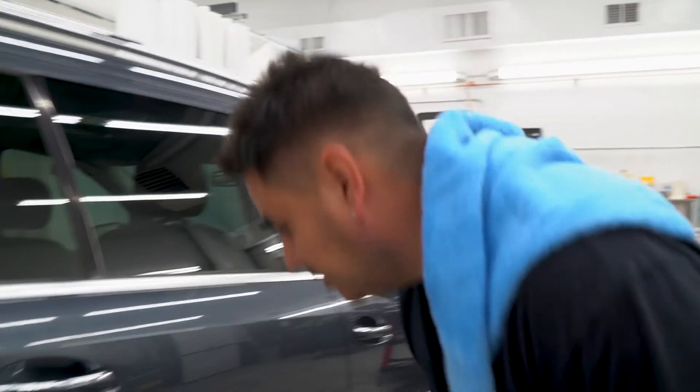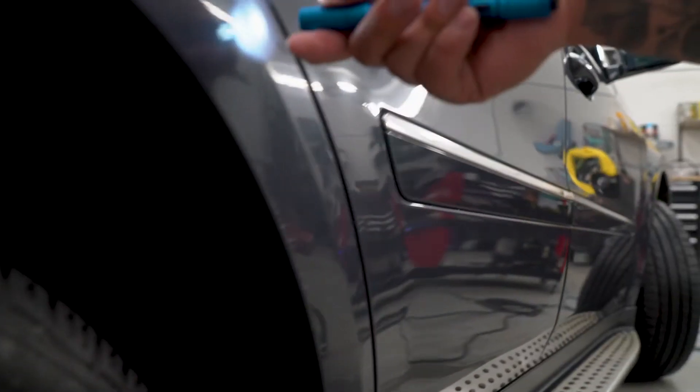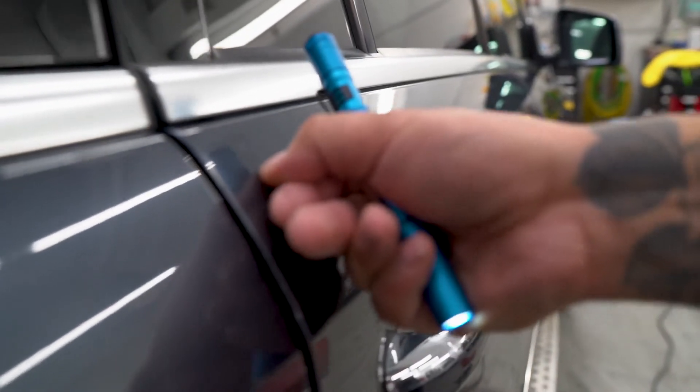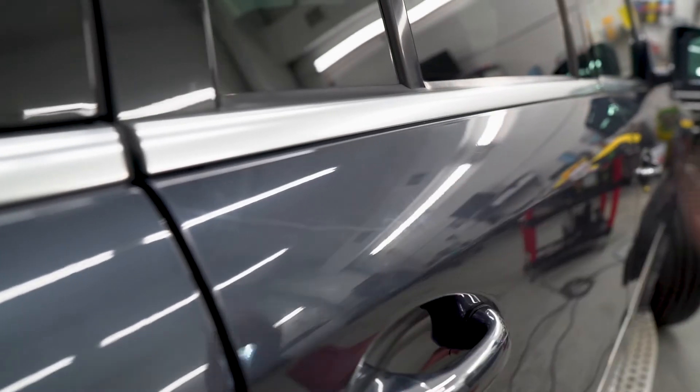It has some deeper scratches here. Those probably ain't gonna buff out — we'll just touch them up. Pretty decent sized scratch right here. You can grab your fingernail on it, so it's pretty deep. That probably won't come out.